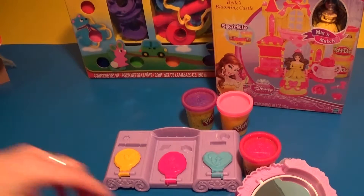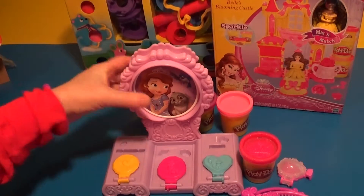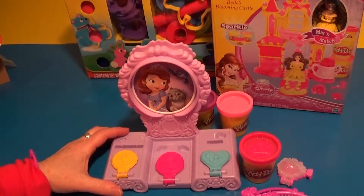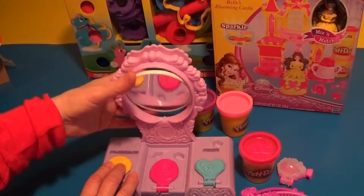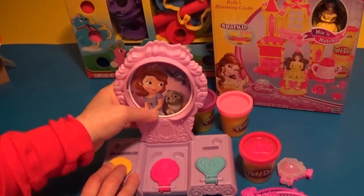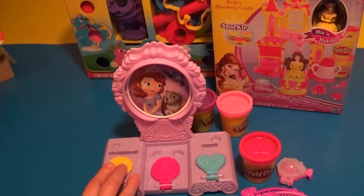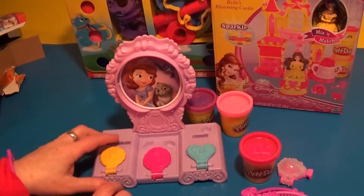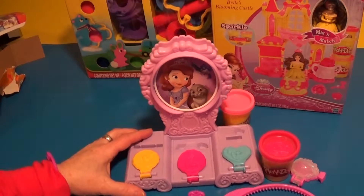I think that's everything in the box. So we're going to put the little mirror here, and the mirror turns around. Yeah, you can do it like that — so she can see herself. Let's do something with the amulets for the rings.